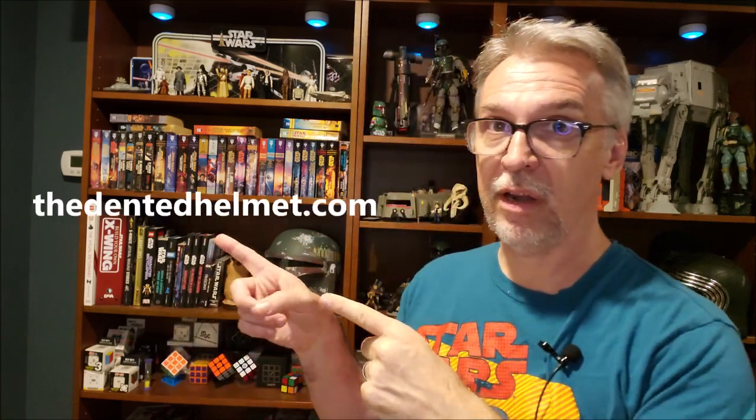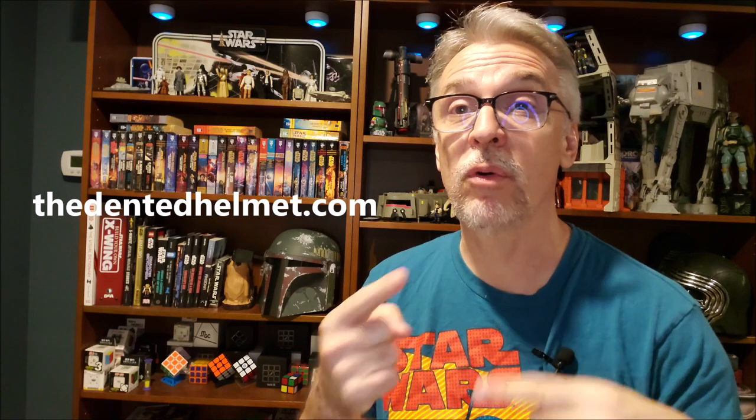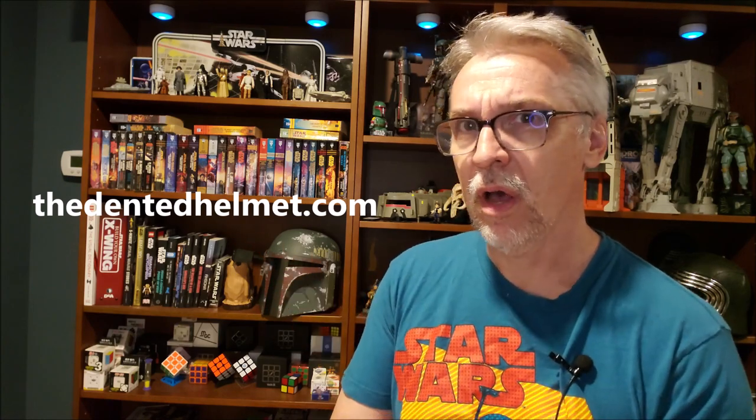If you saw anything in this video you'd like me to correct or fix, I would love to hear your suggestions from any Boba builders who have already walked this path. I am a member of the Dented Helmet — that's a great place to go for resources, to ask questions, and build community. I'm also a member of a couple different Boba Fett and Star Wars Facebook groups. I'm always trying to get the collected voices together and get those questions answered. Thanks for joining me on this journey, and may the Force be with you. I'll see you next time.